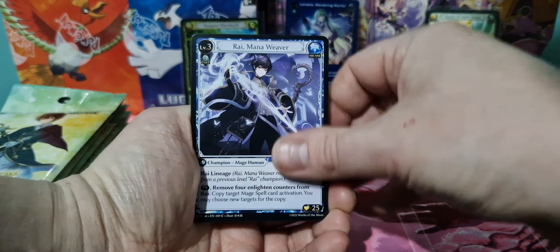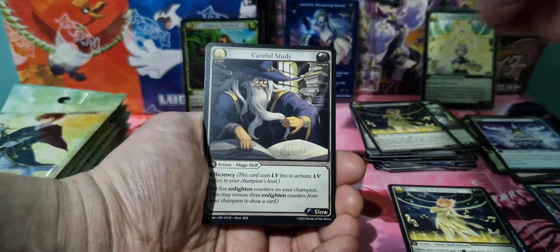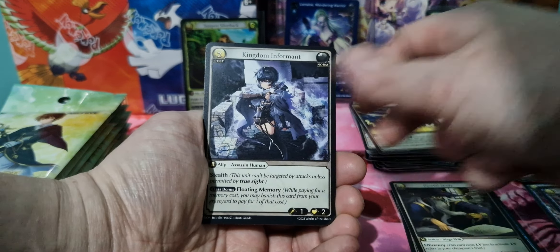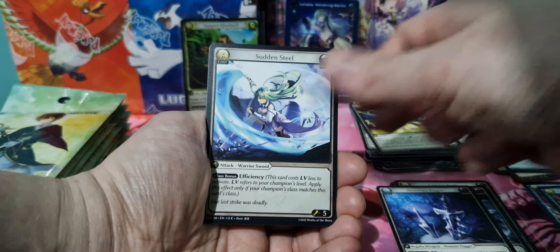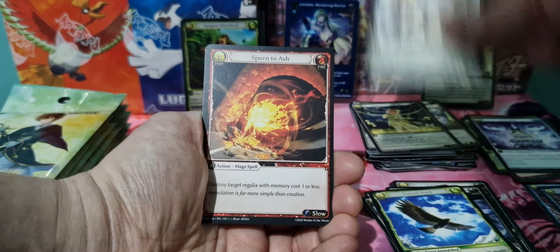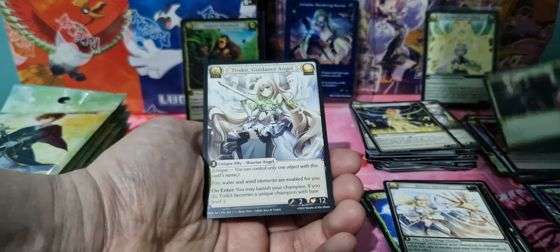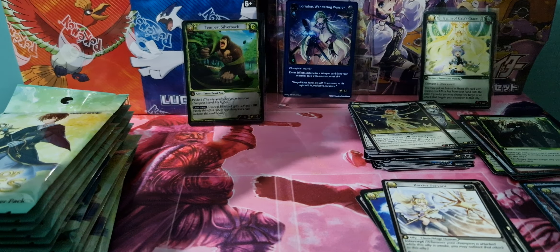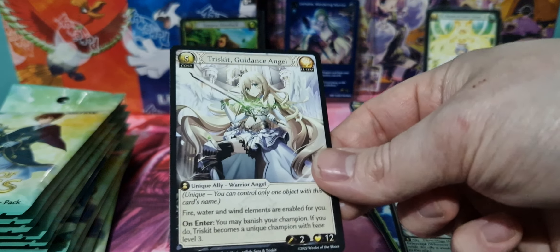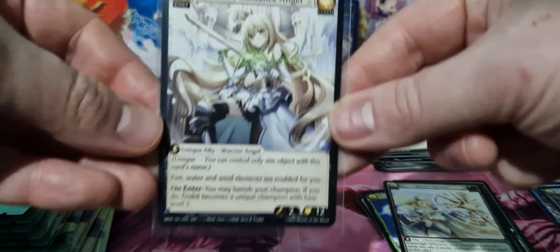We've got Rye, Mana Weaver, Song of Nurturing. I'll need to read up on how you play this game. Trained Hawk, Barrier Servant, Spurn to Ash, Asian Protector. And we've got another SR there — Triscuit Guidance Angel. Very nice. That's a pretty card.